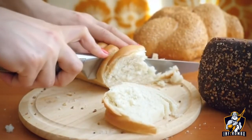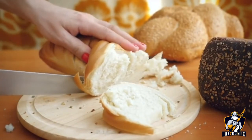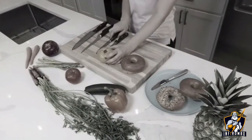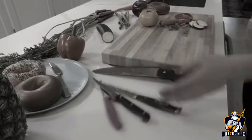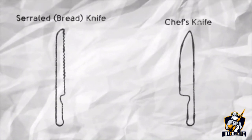Have you ever tried to cut bread with your all-purpose chef knife and ruined the bread? Picking the right knife can be frustrating and create a huge mess in your kitchen. What if we created one knife made of a chef and serrated knife? Introducing the Dapio Double-Sided Kitchen Knife.